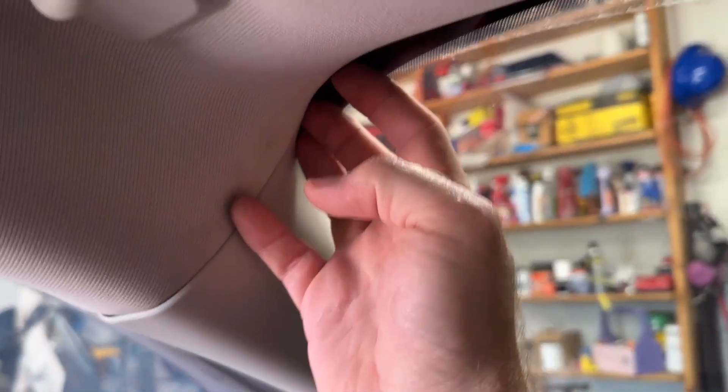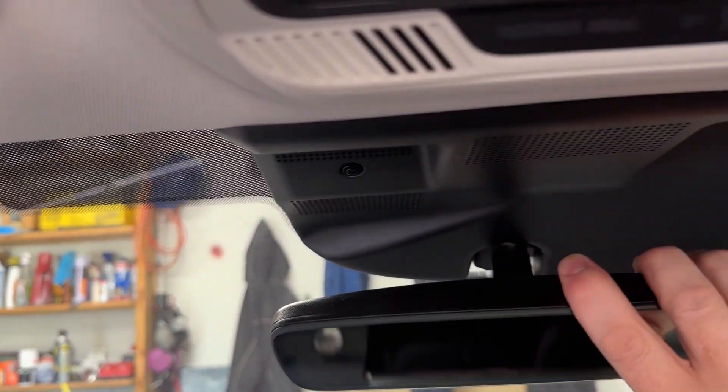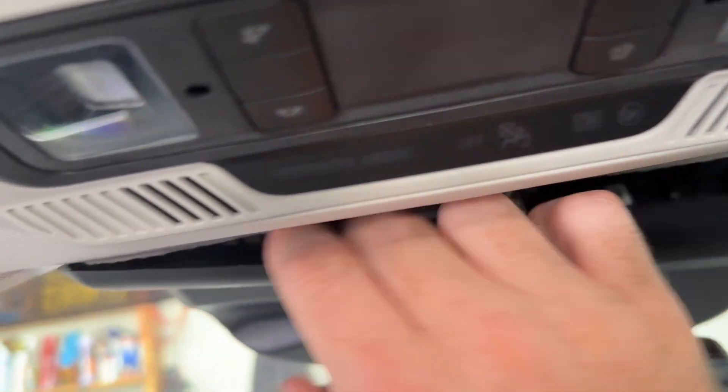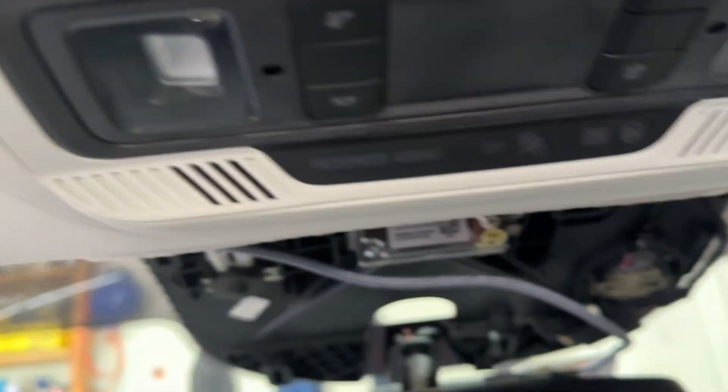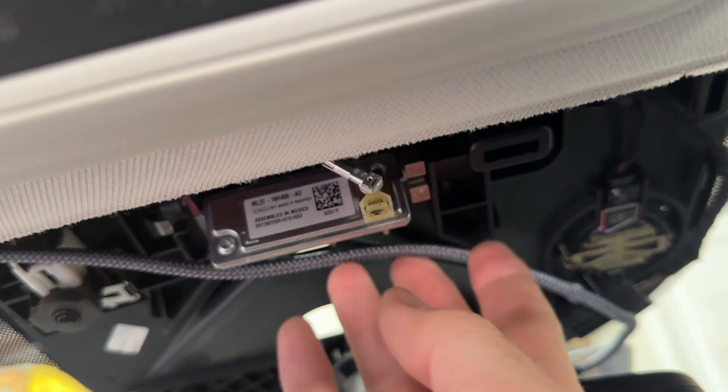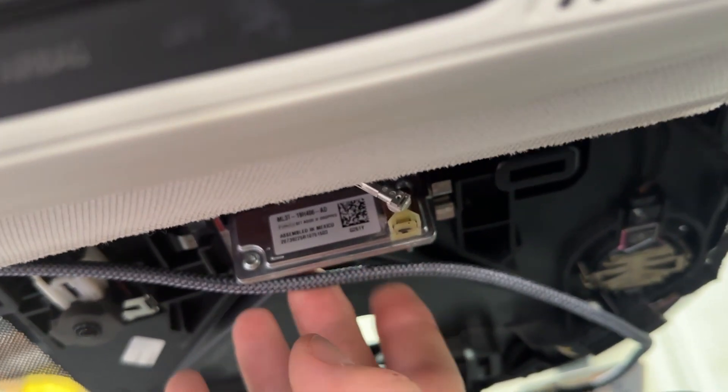Then you come up under the front of the headliner right here to your rearview mirror panel, which just pops right off. Bring your USB-C cable right through here under the camera module, and then proceed to however you're going to mount your Comma device.